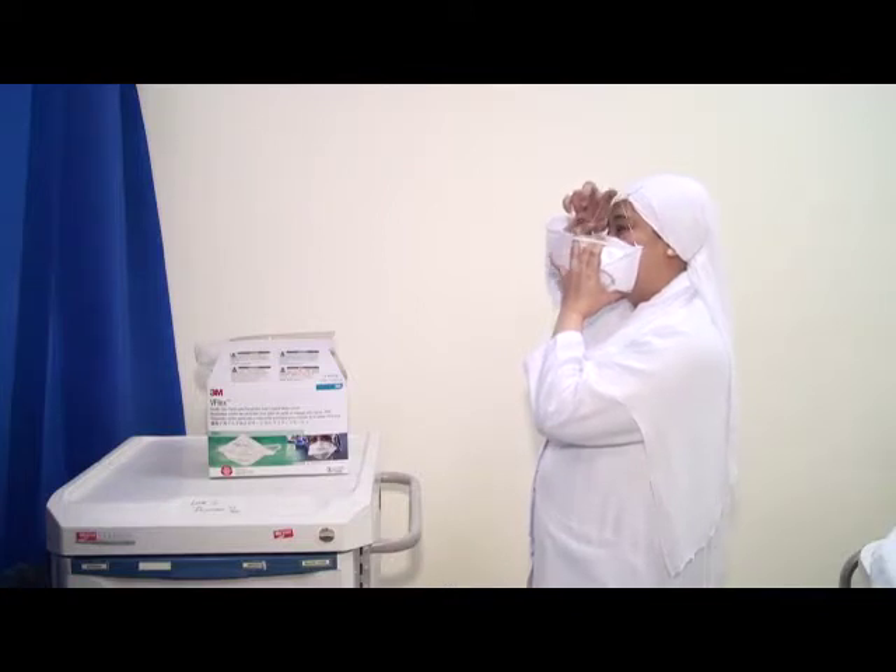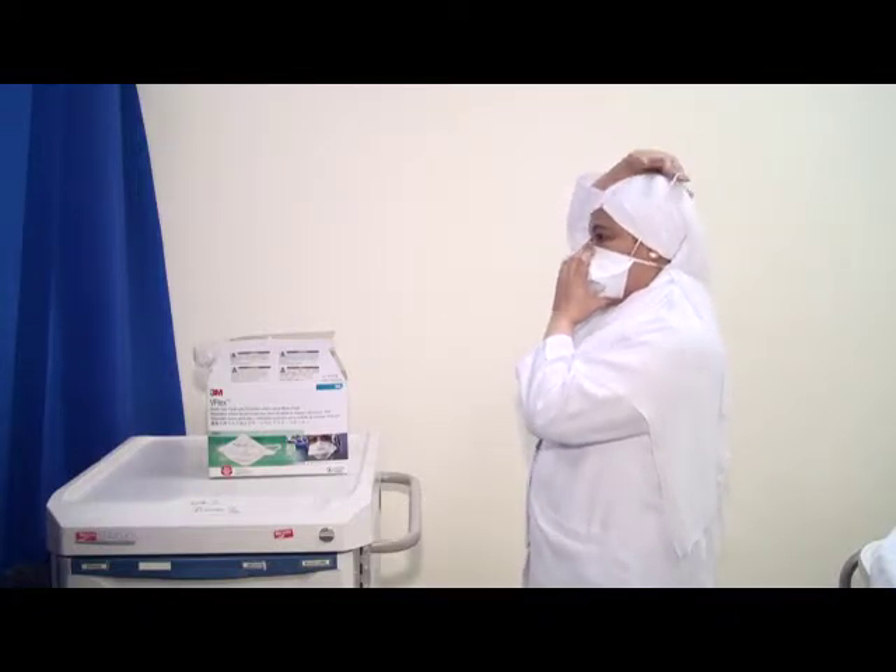Pull one strap over your head and position it around the neck below your ears. Pull the second strap over your head and position it high on the back of your head.